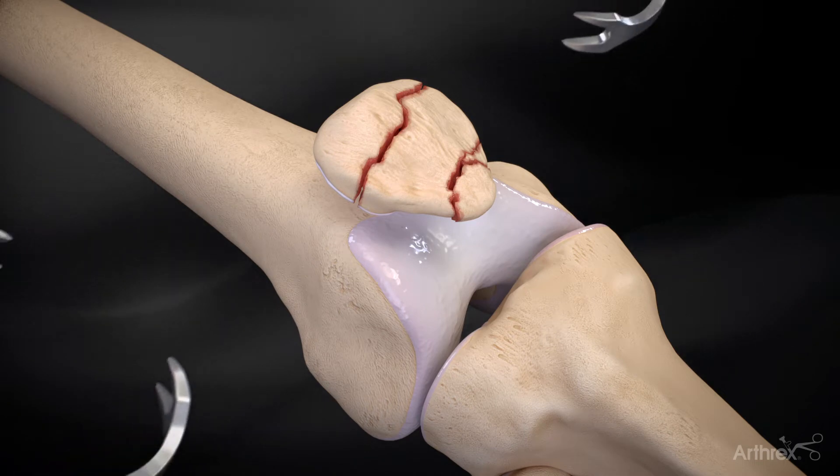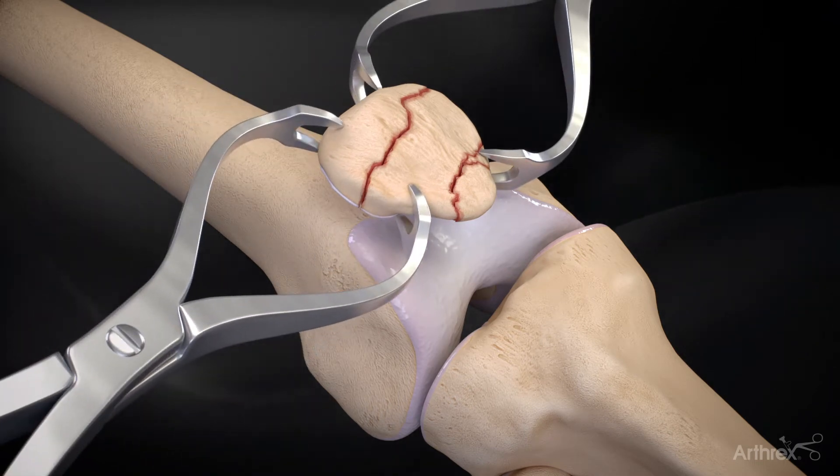Reduce the bone fragments to the anatomic position using either a patella repositioning clamp, a small tenaculum, or a large Weber clamp.